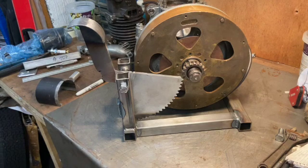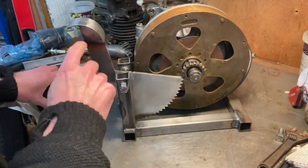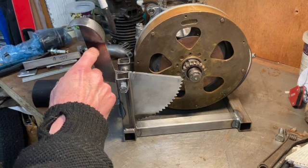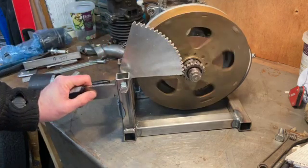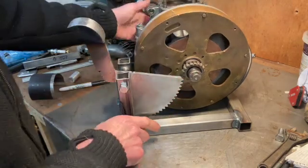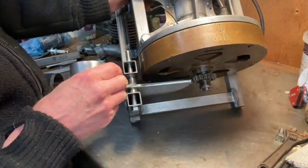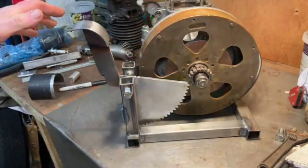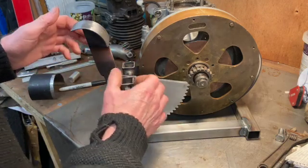We're pretty much there now with the kickstart. I've chopped a piece out of three-inch tube, shaped it into a lever arm, and welded it on. The idea is that your foot starts at one angle relative to the lever and ends at another angle as it swings down. It stops because I've got a stop plate just here, and I've also welded a steel bush on the side of the lever arm so the whole thing doesn't wobble side to side. I still need to sort out the return spring - I'm going to try to get a coil return spring off a modern motorbike.